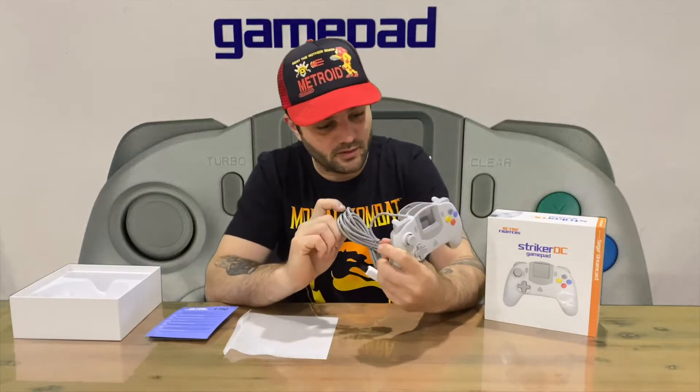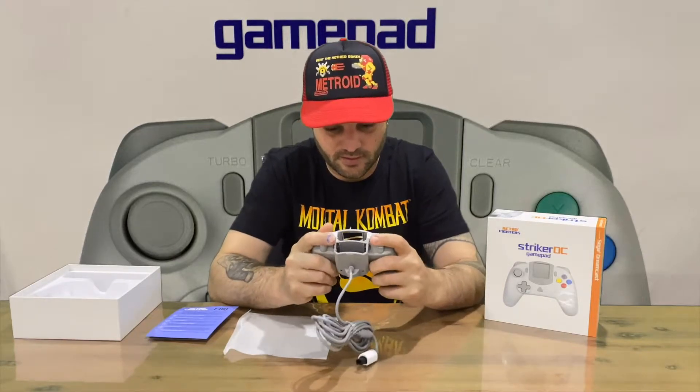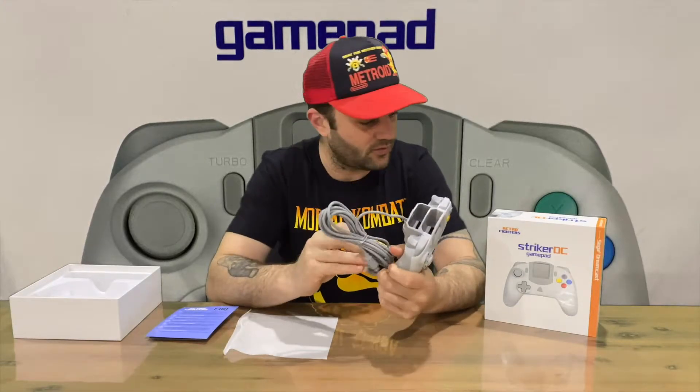It does feel quite nice in the hands — kind of feels like the Pro Controller for Nintendo Switch, which is a good controller. Pretty happy with the way that feels. The weight is nice, not too heavy and not too light.